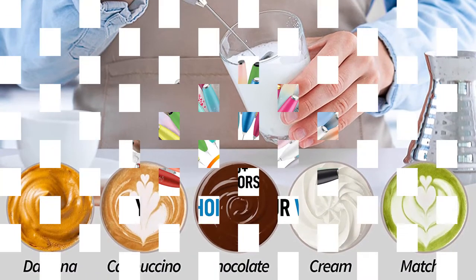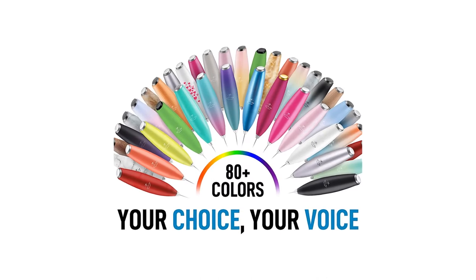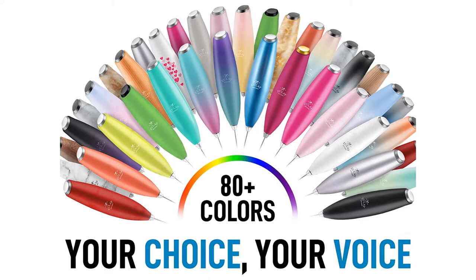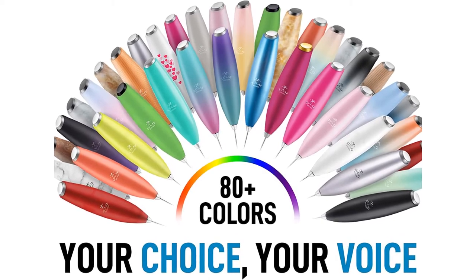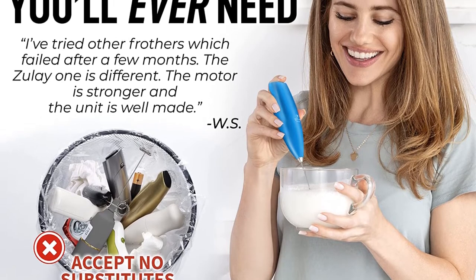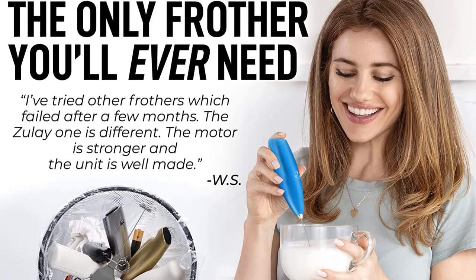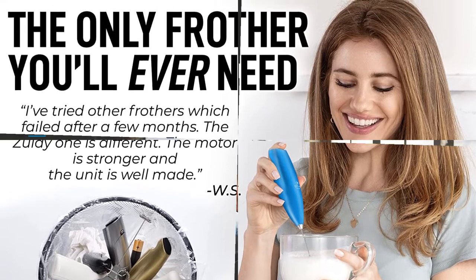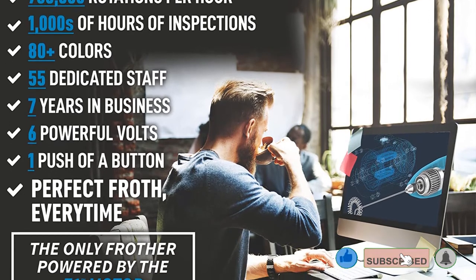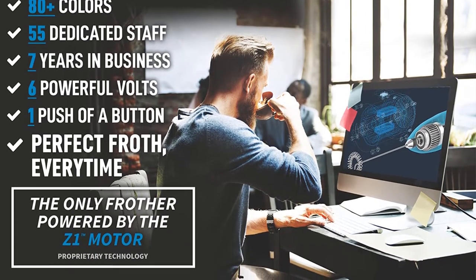This frother came up short because it was slightly more challenging to get that silky micro foam texture. As with other similarly designed frothers, the button placement felt uncomfortable, slightly impeding our ability to finesse our milk's texture. Despite these minor drawbacks, we think the Zooli frother is an excellent choice for any handheld milk frother application and highly recommend it. The gadget features a single whisk opposed to a double-layered whisk, and the froth didn't have the best longevity — testers said it started to deflate after about a minute.